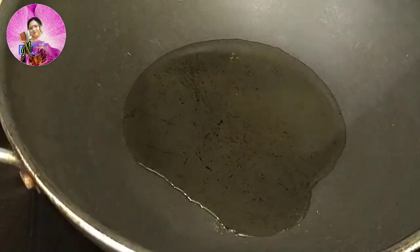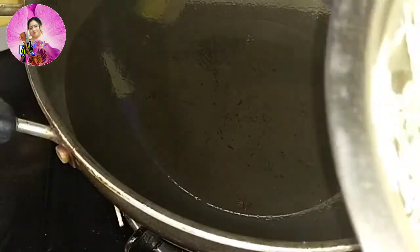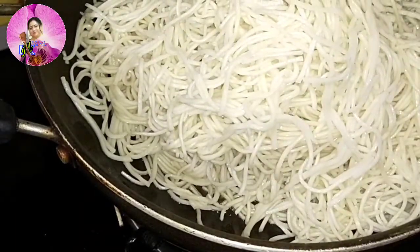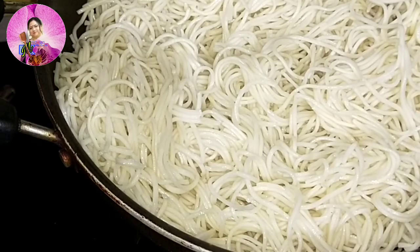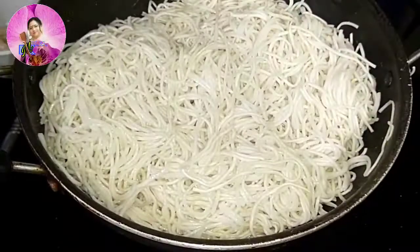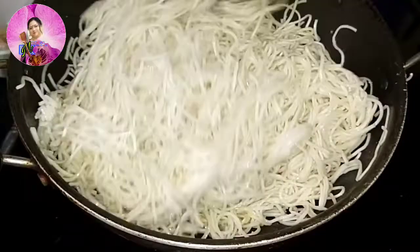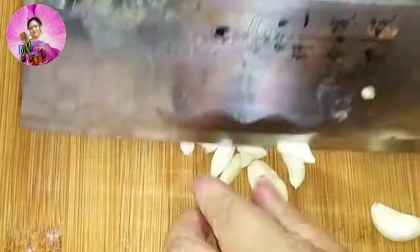Let's begin. I have heated a pan and added 2 tbsp of oil. I am going to add my boiled noodles, which I have boiled with some salt and a little bit of oil, then washed with cold water after boiling to get rid of the extra starch. I will fry this noodle with 1 tsp of salt and keep it on the stove for around 3-4 minutes.